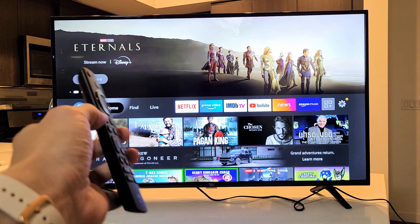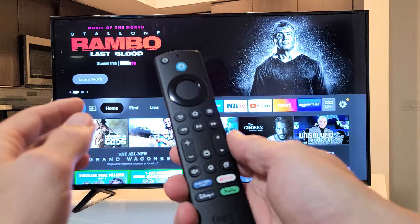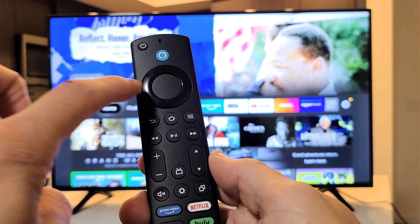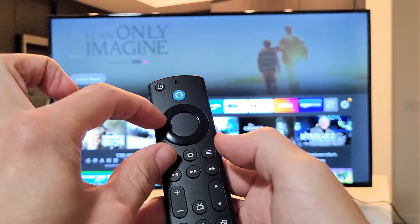If that doesn't work, we're going to go to the last step, which should work for most of you. This step entails a three-key combination. We're going to press and hold three buttons for 30 seconds: navigation left, the back button, and the three horizontal lines — the menu button. So hold navigation left, back button, and the menu button.